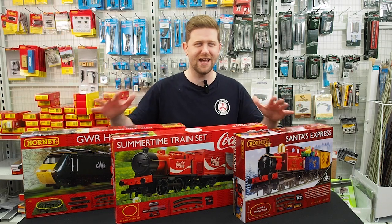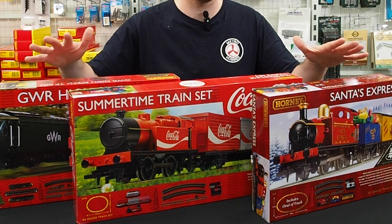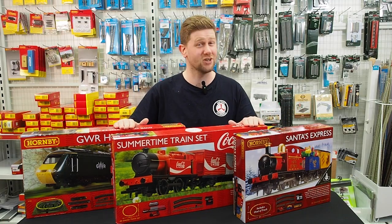Hey guys, Adam from Metro Hobbies. Today we are going to be looking at train sets for beginners — great for Christmas time, great for people who want to get into it. So let's get into it.